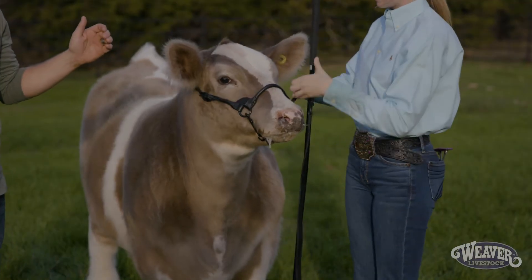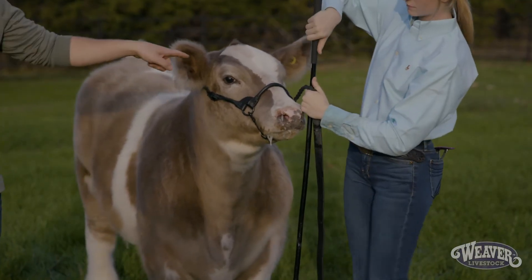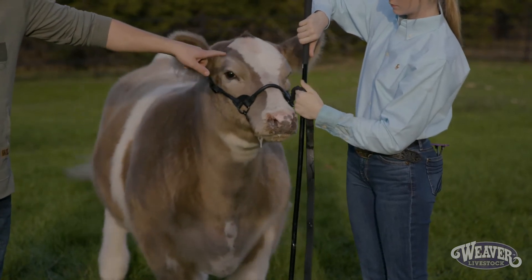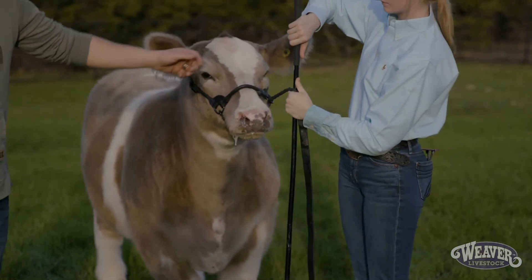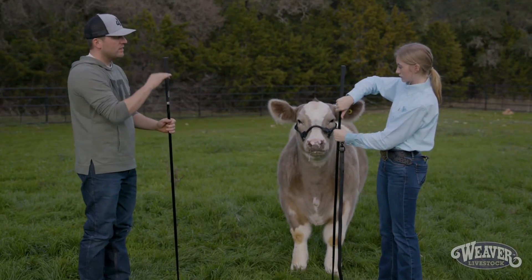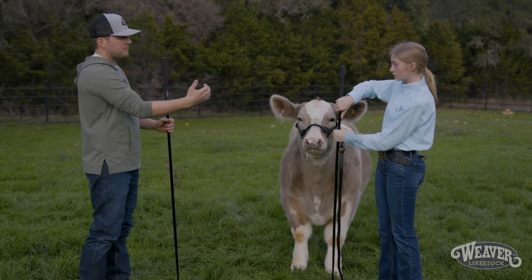We're going to get everything into one hand, so she's going to transfer her show stick over and get the lead into her left hand. If we can just pause here — she's reaching to the inside and she's got her thumb down.